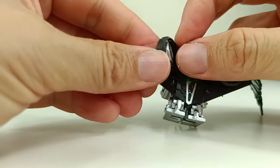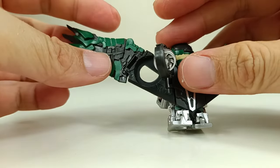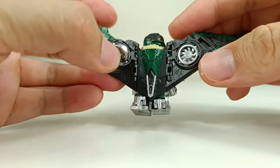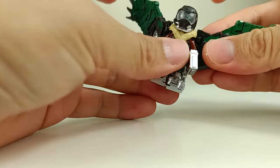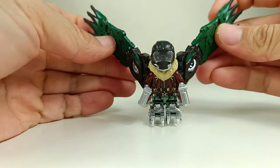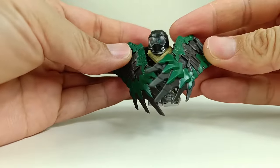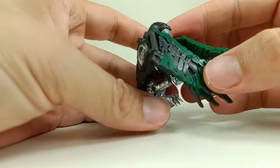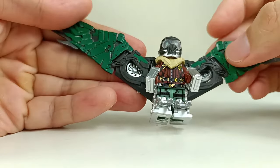Very detailed. Same for the other side of the wings. It's very poseable in terms of the wings — you can actually pull them both out this way, or you can have them covering the Vulture. It's really fun to play with. That's the wing part.